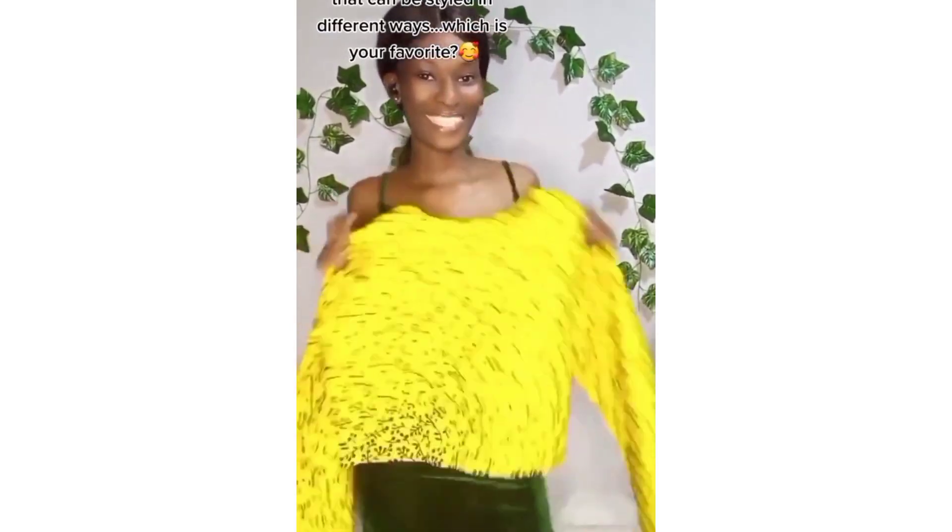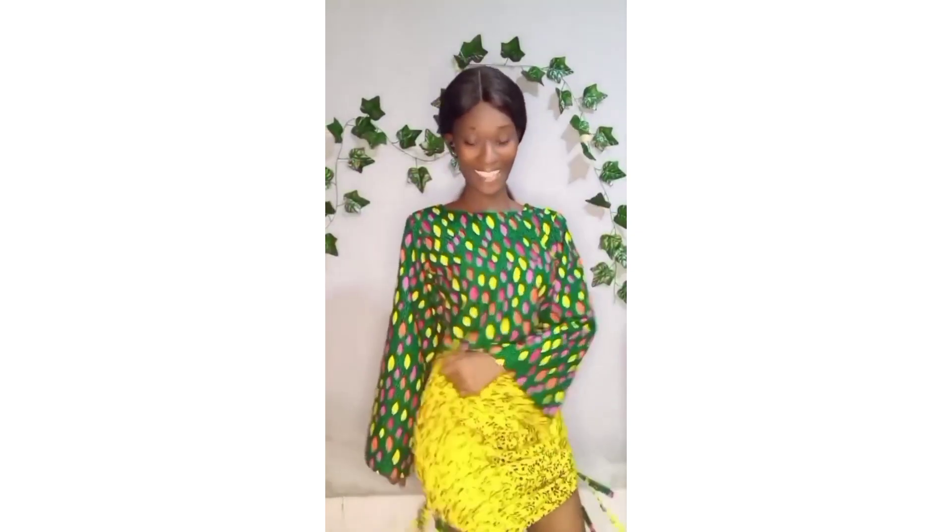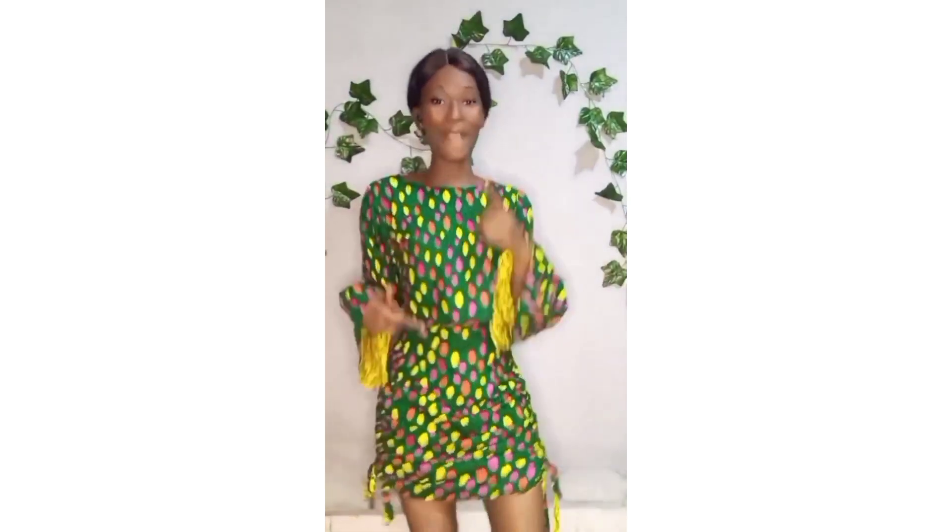Hey guys, welcome back to my channel. A while ago I posted a video where I made a reversible top and reversible rouge skirt, and I was getting a lot of questions about when I'm going to drop a tutorial. So in this video today I'll be showing you how to make a reversible top. If it's something you're interested in, keep watching.